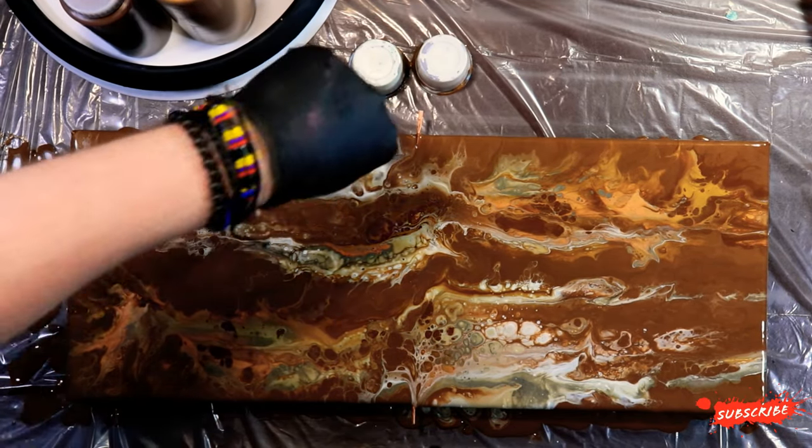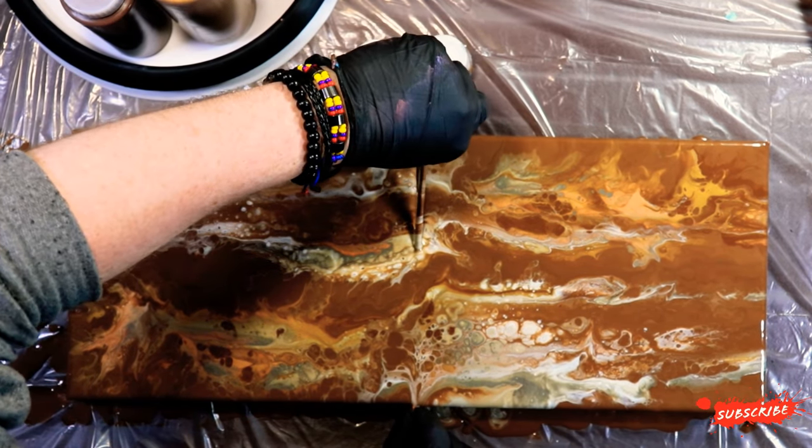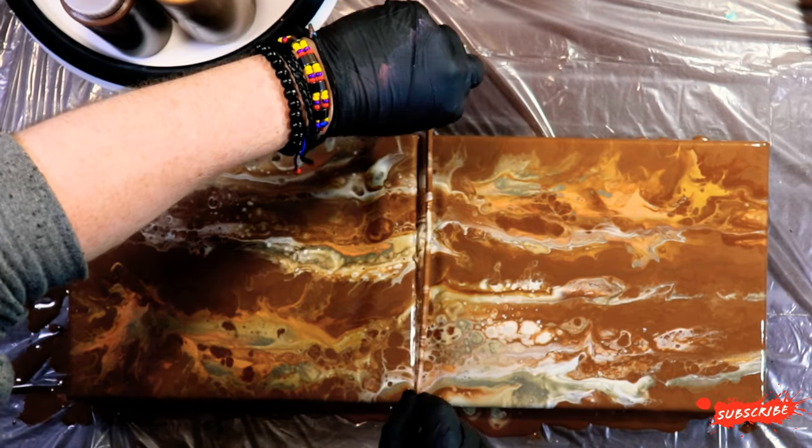For the little bit more difficult part, we're just going to come in, grab this, and pull straight up. Hopefully — there we go.